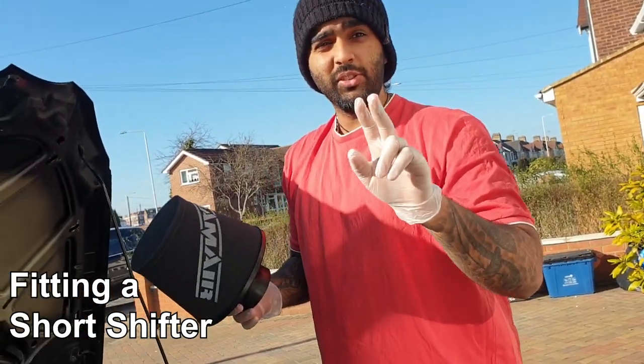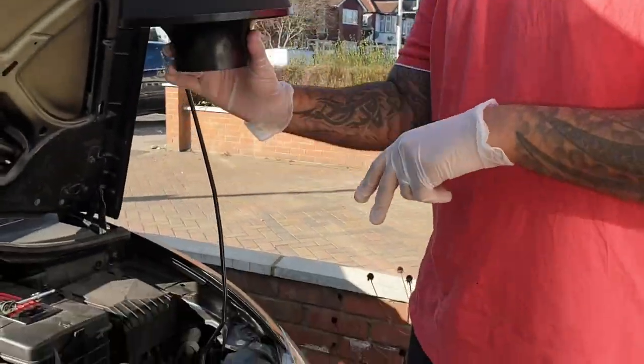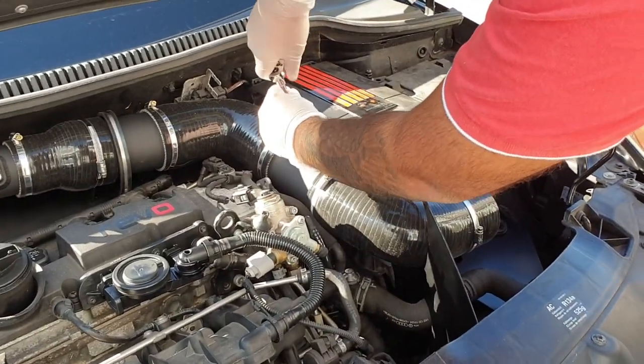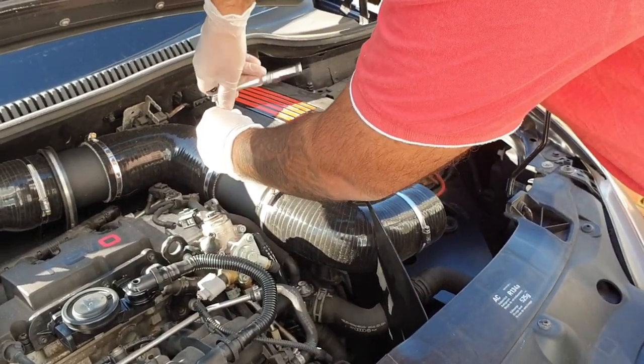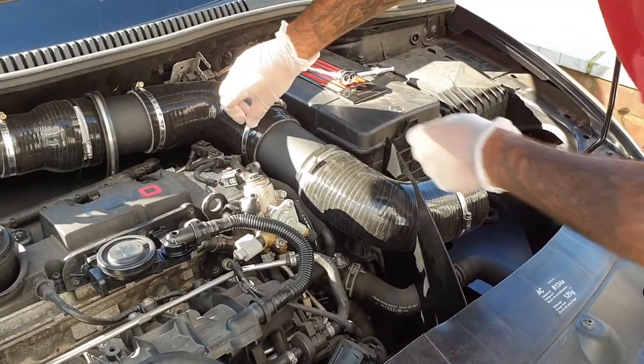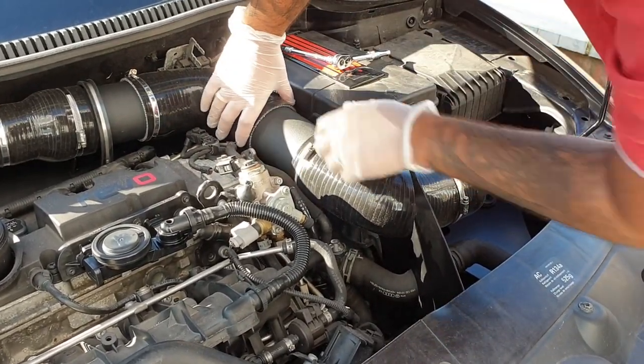This is attempt number two, seeing as they sent us the right parts. Take this off and take this one off. You want to leave the jubilee clips on there but loose — tight enough that they won't fall off but loose enough so you can actually get the pipes out.